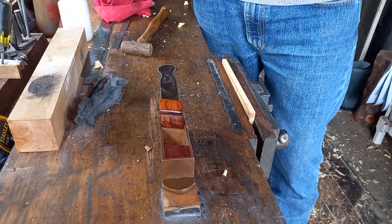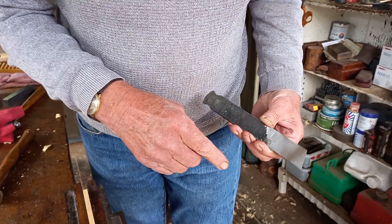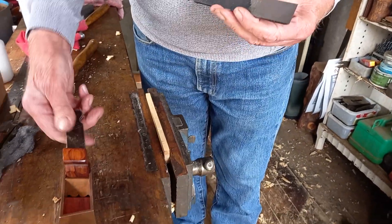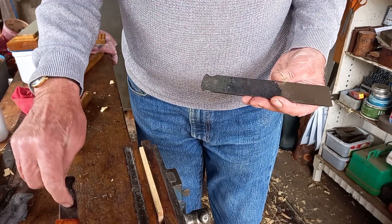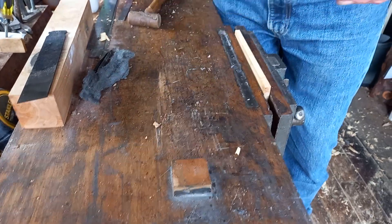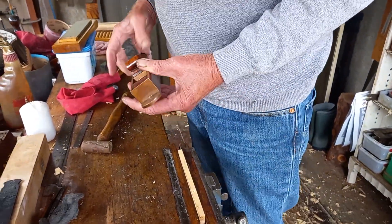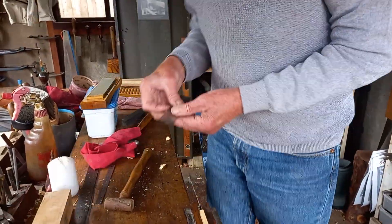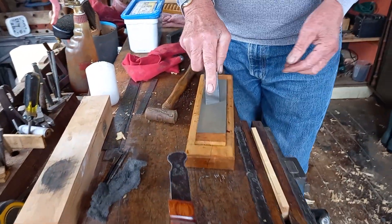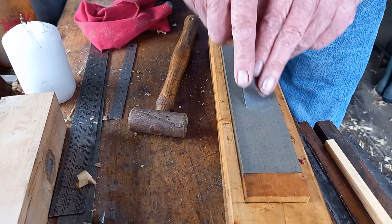He sent the two irons back and he'd really polished them beautifully. He'd polished the original iron as well — the one he said had imperfections in it. I put that one back in the plane and it did work, but it didn't work very well. So I've just shortened it, and I noticed that whoever had shortened it before, it was rounded.